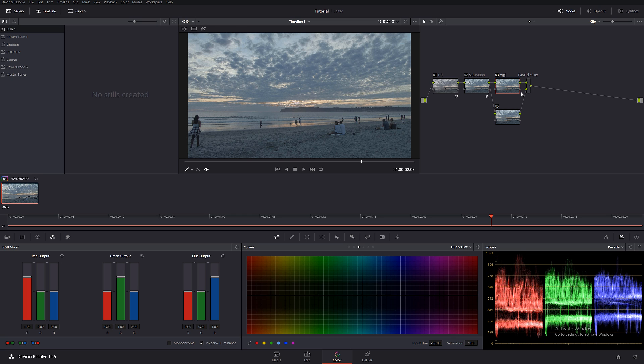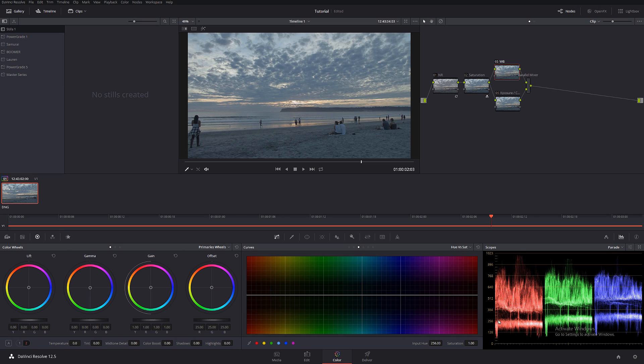Now I'm gonna create a parallel mixer. I'll call the first node 'WB' for white balance, and the second node 'Exposure/Contrast' — just the basics. For white balance, we can tell it's not perfect, so I want to make sure we're working with a really good white balance. I'll introduce it just like this. I really like the sand but I don't like the clouds — I want the clouds a little bit colder, but we'll introduce that later.